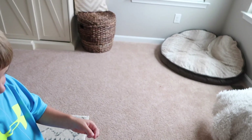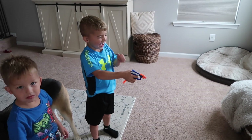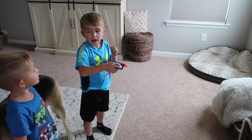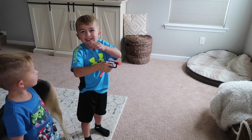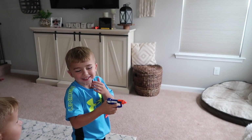Hold on. There you go. Go ahead. Just do it. Do you need a paper towel? Or else it's going to... Do you need a paper towel? What paper towel? No. I'm scared.